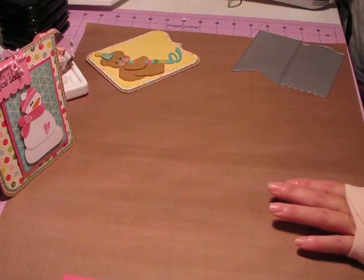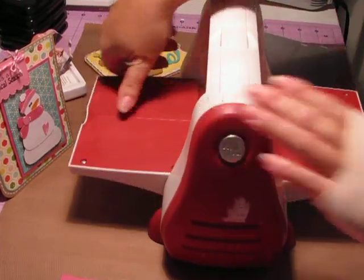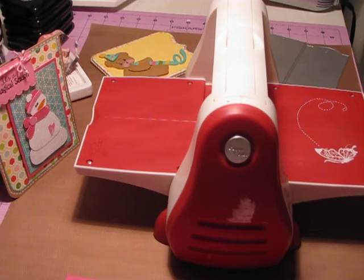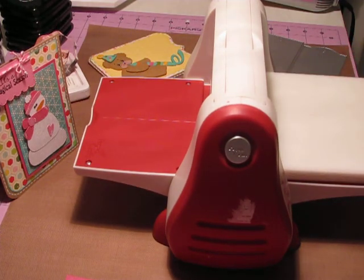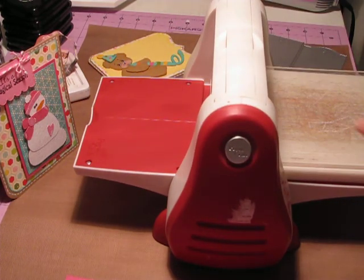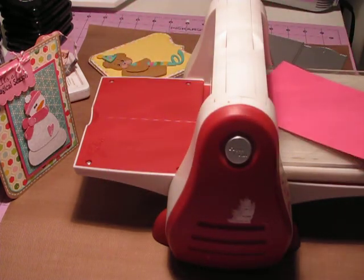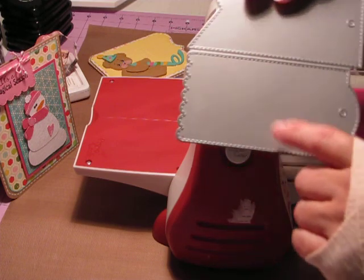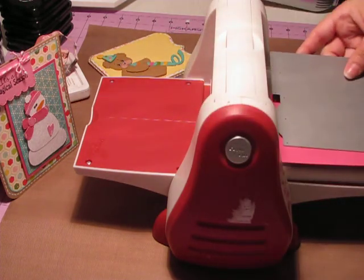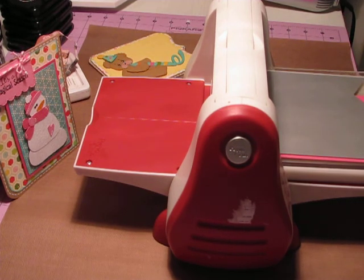So you're going to need your Cuddlebug or Big Shot or something like that. You're going to need an A plate and then a C plate. Mine's pretty beat up, but a C plate. Then you'll take your piece of paper — I'm going to do it in this pink — and cut out the scallop tag, putting it over to the side. And then my B plate goes on last.